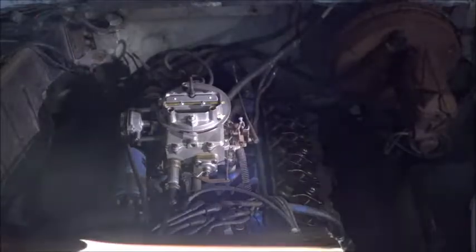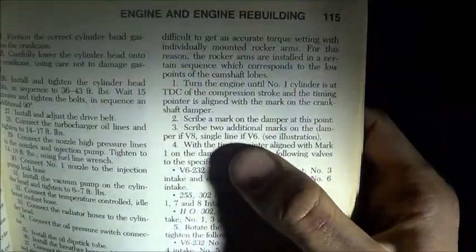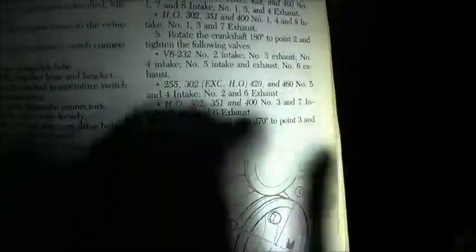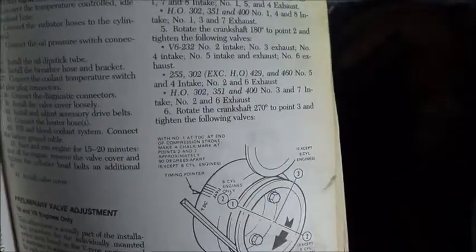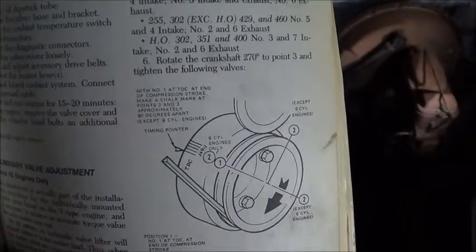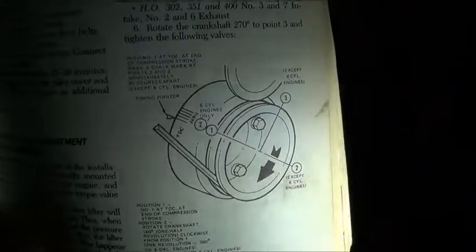For the straight 6's, it says once it's at top dead center for cylinder 1, you only need a single line for the V6 instead of all three different points. And then instead of rotating 180 degrees after the first set of rockers are tightened, for the 6 cylinder you rotate 360 degrees.